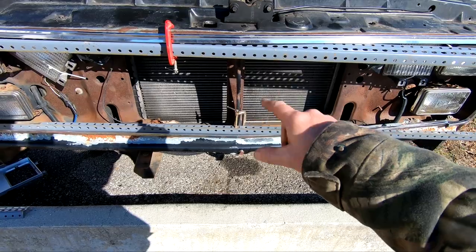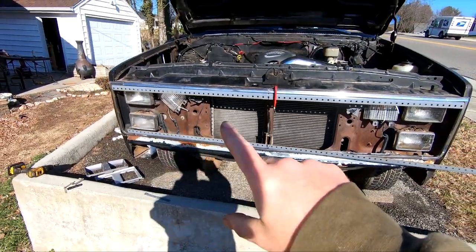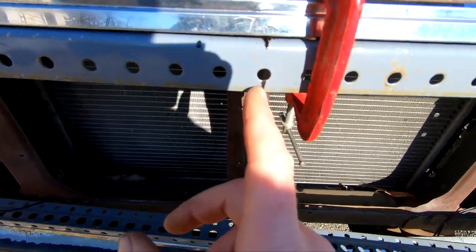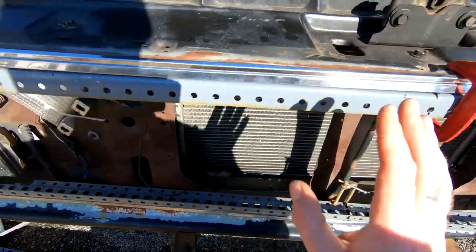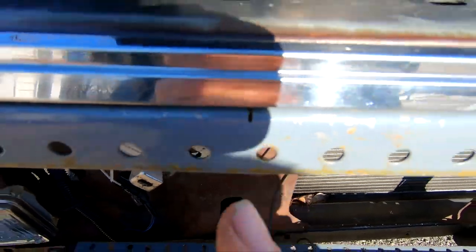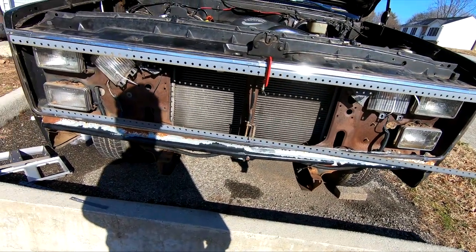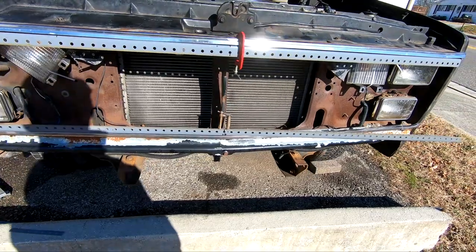I'm going to go ahead and get the top and bottom pie cut, trimmed, and everything to match the front of this truck. I got the top piece pretty much fitted on here. What I had to do — I ended up going in the center of one of these holes and cut a relief cut right there. But this thing isn't completely flat, so I had to put another cut right in the middle on both sides so we could tweak it and get it to fit the front of the truck. So now I'm going to do the same thing to the bottom — some relief cuts to get it to follow the shape of the front.